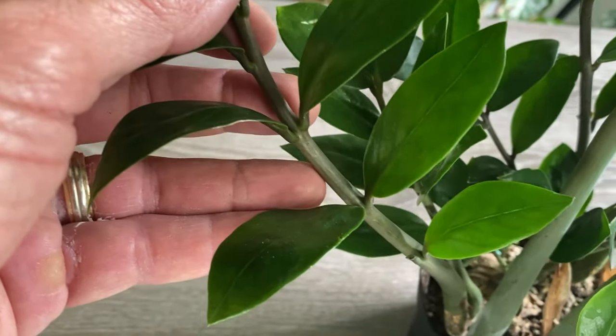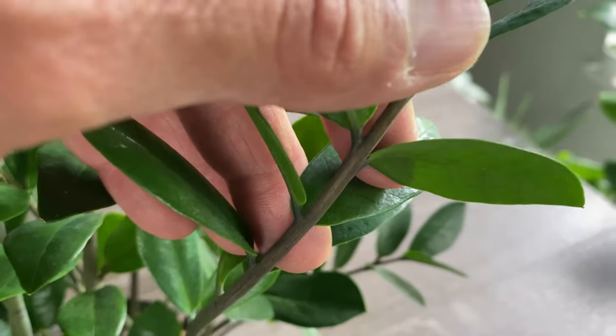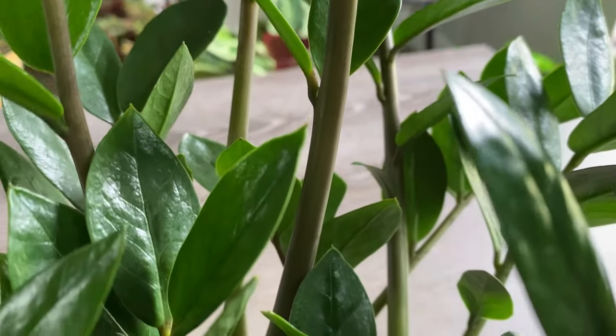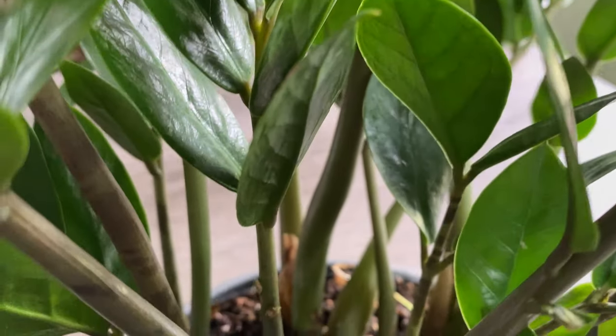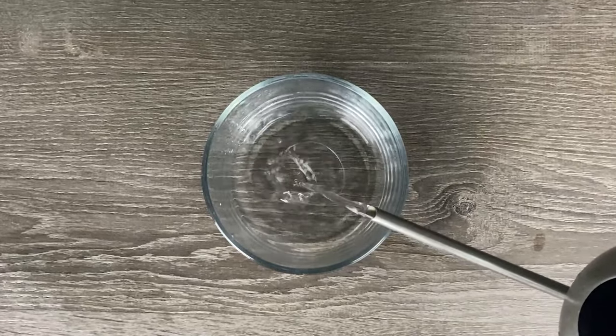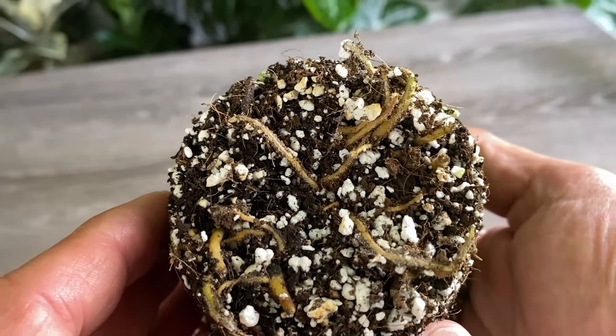The first method we're going over is leaf propagation. This method is easy and the benefit of using it is that it allows me to create a bunch of tiny little plants without having to sacrifice the mother plant too much. I can either propagate the leaves in water or soil — it works great both ways and I'll show you how to do both.